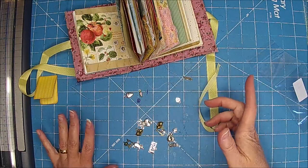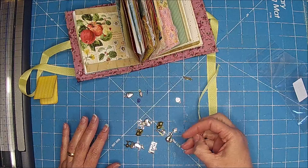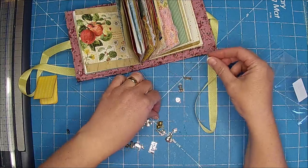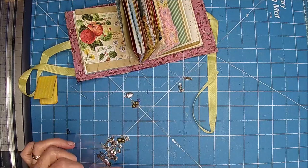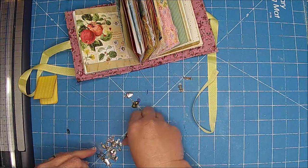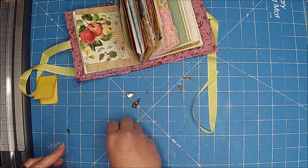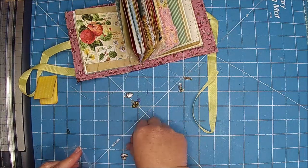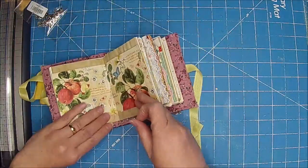I think she sent me extra. So let's see what I want in here. Maybe a little dog — I have a cat — let's do a little dog and a little cat, instead of going back and getting the whole big container she sent me. I meant to get it while I was back there but I forgot. So we'll do that, and then I'm putting on a strawberry and a watermelon. I think that'll be really cute, kind of go with the theme of the book — it's just kind of an eclectic little theme.